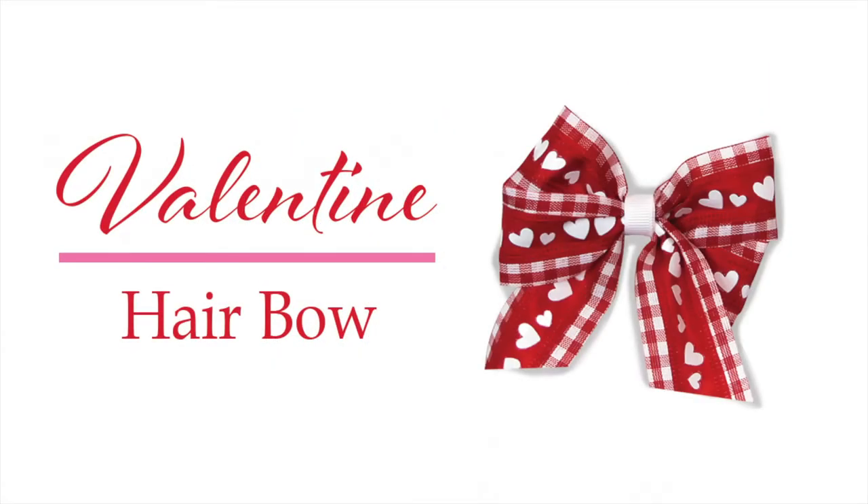Hi guys, Afre here with another BowGenius project. Today we're making a four loop tails down hair bow.